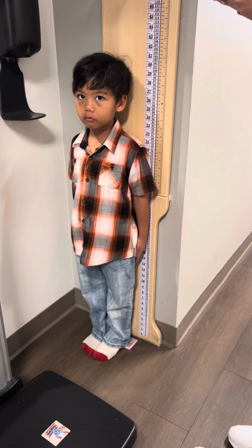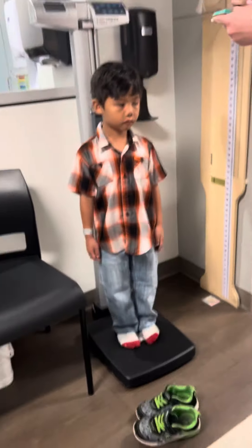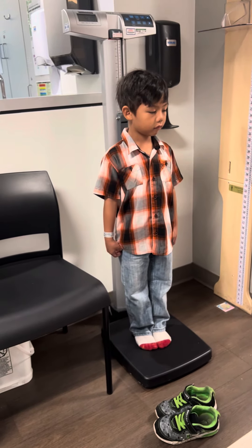Okay, you want to step on the scale for me? Step on the sticker? It's a sticker. Yeah. 42 inches and 41 pounds.